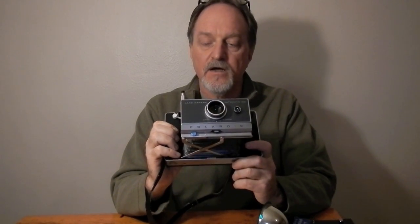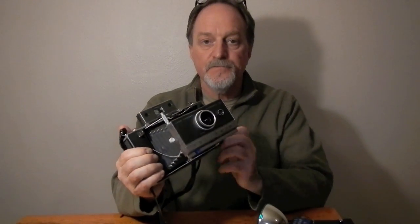Three element glass lens, 114 millimeter, max aperture is f8.8. Between selecting the film and the scene selector, you get f8.8, 12.5, 17.5, 25, 35, and 42. Those seem really tiny until you remember that this thing was made to use 3000 speed film. It has an electronic shutter that goes from 10 seconds to 1/1200th of a second. It's always aperture priority, automatic exposure.